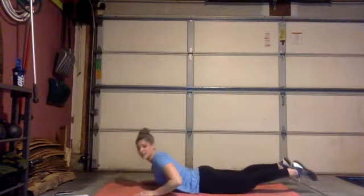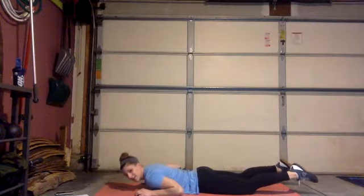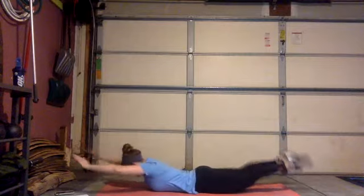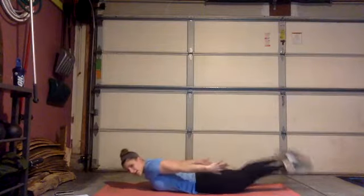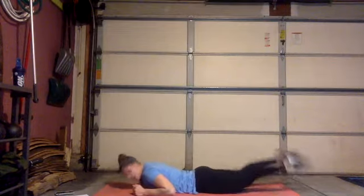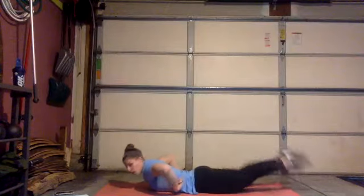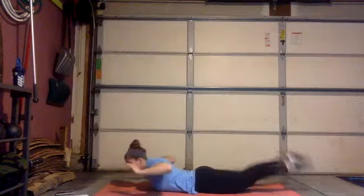All right, supermans first — everyone chest is on the ground. Ready and go! 40 seconds here, little tiny kicks. Already feeling it in my hamstrings. If you want to add a little press at the top you can coordinate that. Hold back here — point your toes. We're working our back, which is also part of our core, and your glutes a little bit. Ten more seconds, little tiny kicks.